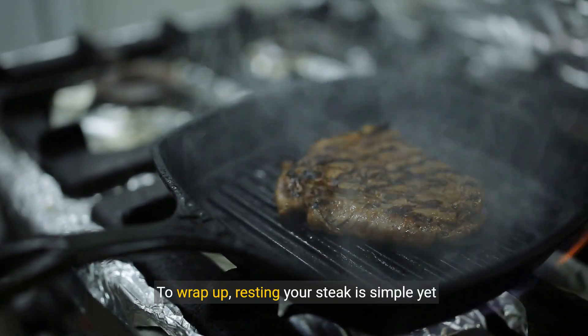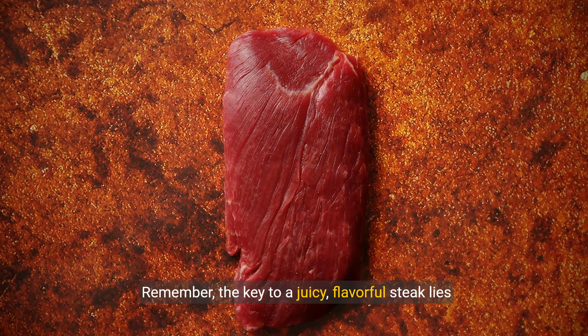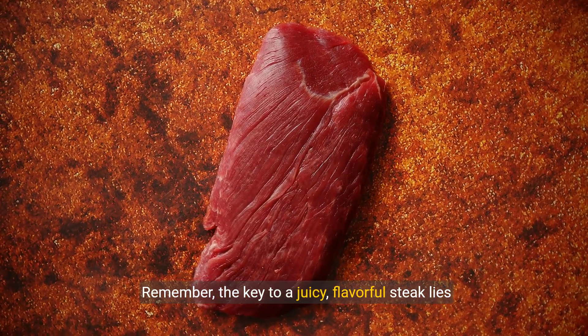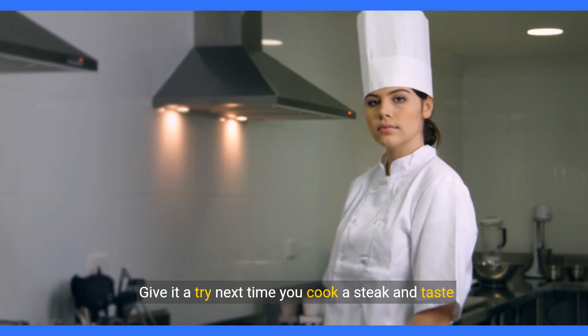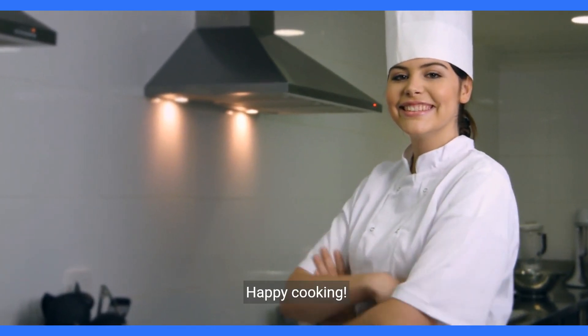To wrap up, resting your steak is simple yet crucial for the best taste and texture. Remember, the key to a juicy, flavorful steak lies in the rest. Give it a try next time you cook a steak and taste the difference for yourself. Happy cooking!